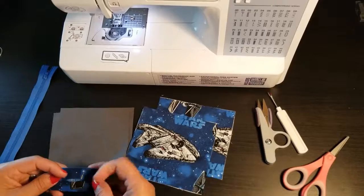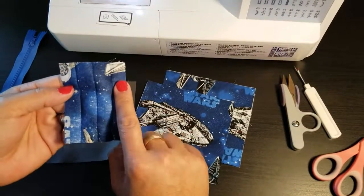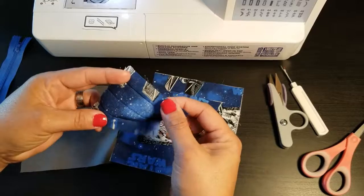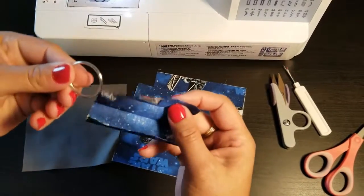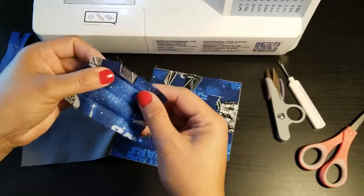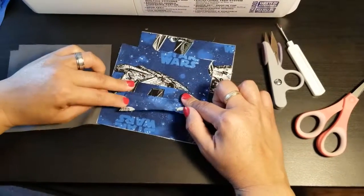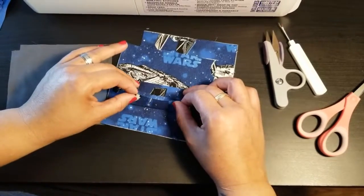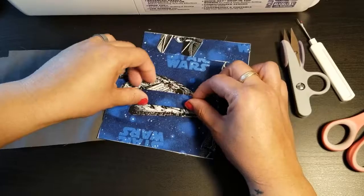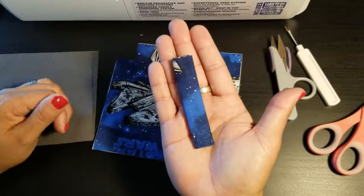At the table now. I have a scrap piece of fabric that is three inches wide. What we're going to do is create a tab so the ring can go through it on the coin purse. You should have it flat, then fold one side into the middle, bring the other side in to meet that middle point, and then fold it over one more time.